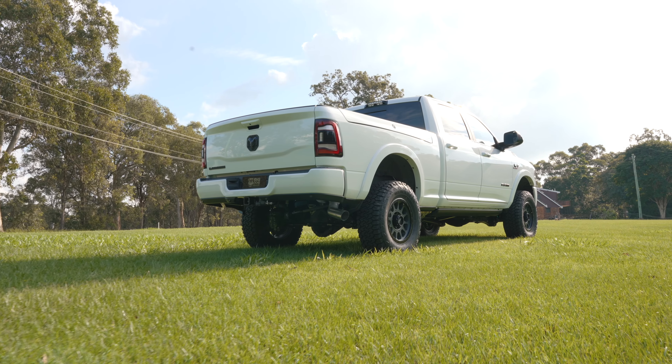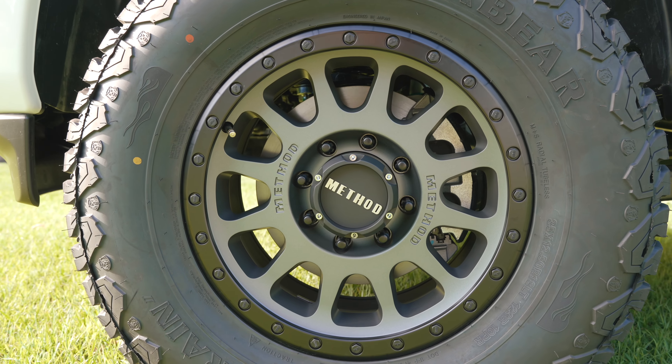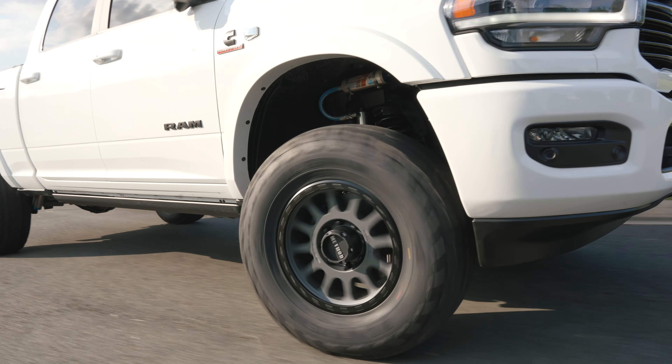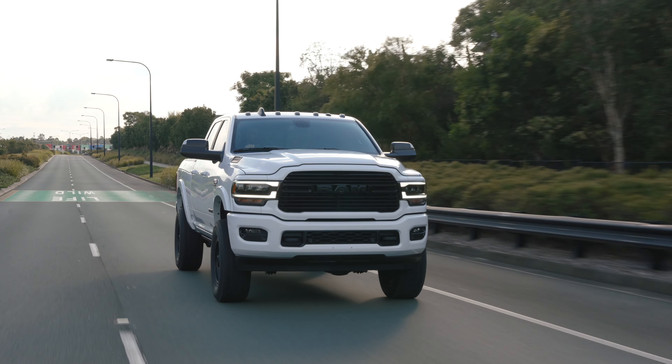We've gone for a Method 305 NV in the awesome titanium finish. We've also swapped out the zinc lip bolts for the matte black option from Method. We've wrapped these Method wheels in a Black Bear 35 12.5 18 All Terrain 2. This combination is a great out-of-the-box option — it'll suit your Ram 2500, 3500, and all other American platforms. These are nice and quiet on the road and also come into their own when you're off-road in all sorts of environments.